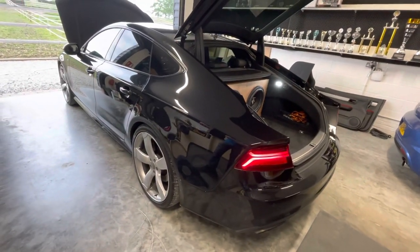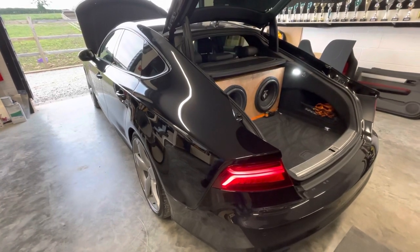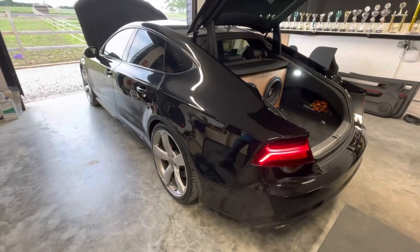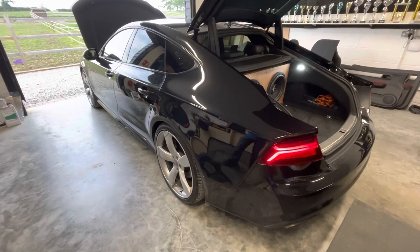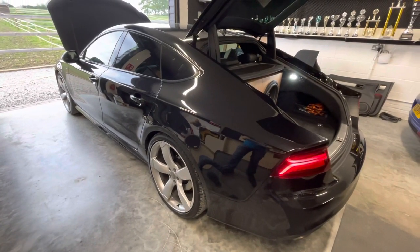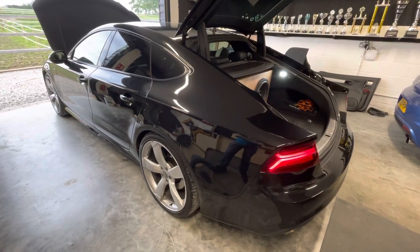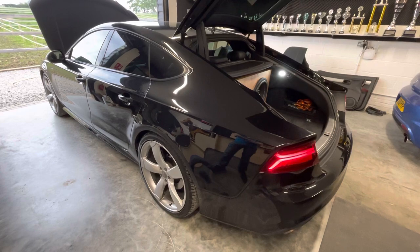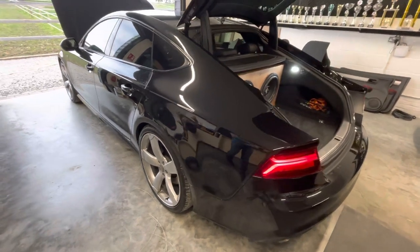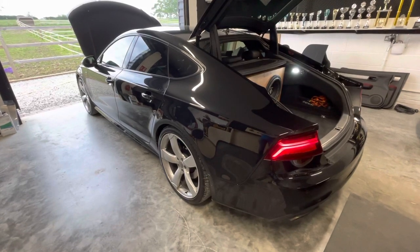Stunning car. So this is it for this one guys — hope you enjoyed it. Another short walk-around showing a tuning session and the impressions. Make sure you subscribe. Follow what we do, because this is not your general car audio place — definitely not. Just a little bit different. See you in the next one guys.